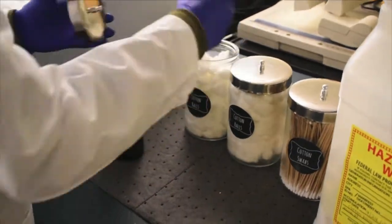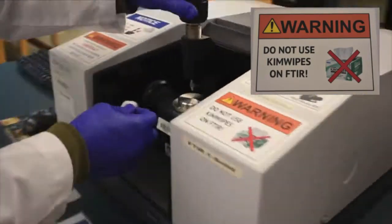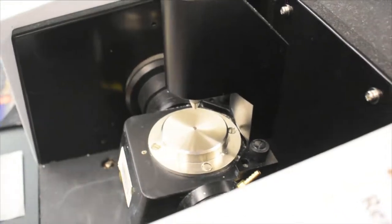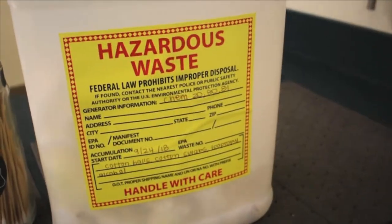Before scanning your samples, you'll need to clean the IR machine. Use the cotton ball along with some alcohol to clean the loading tray. Dispose of the cotton ball into the hazardous waste container. Wait a few seconds for the alcohol to dry before loading your samples. You'll need to repeat this process for every new sample.